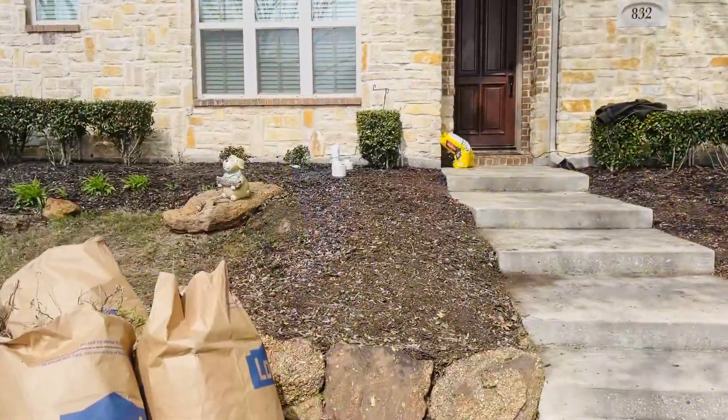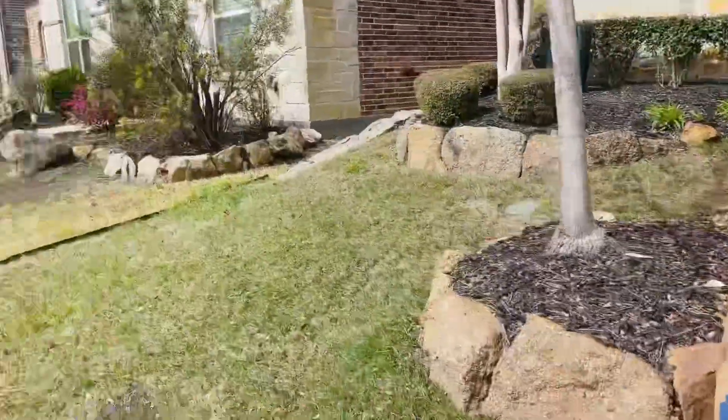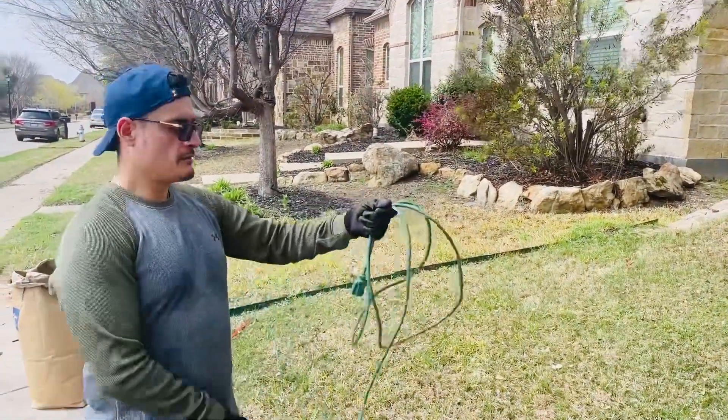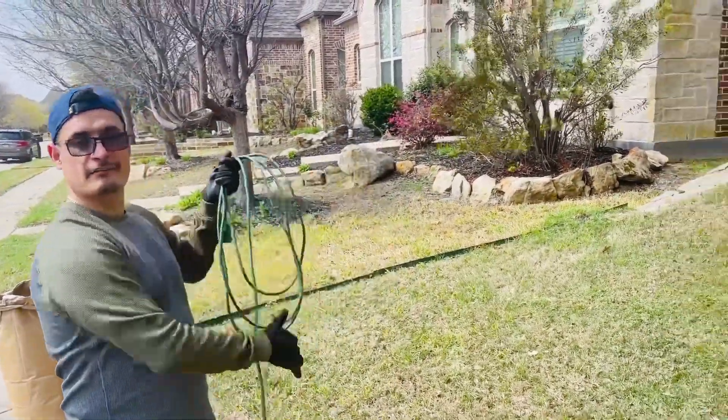So what are the plans here? We're done cleaning up. We're now going to go to Lowe's to pick up something to do the facelift.